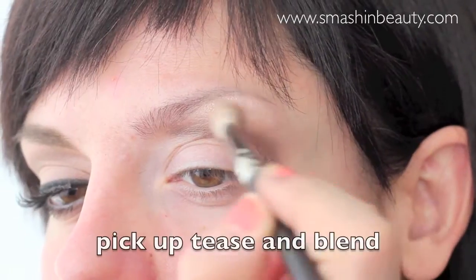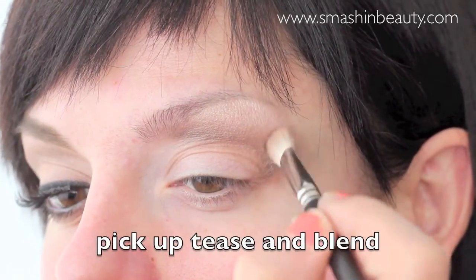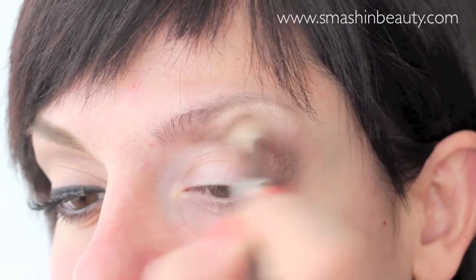It's very important to always use a clean blending brush when blending two eyeshadows — this way you're going to avoid forming muddy colors.